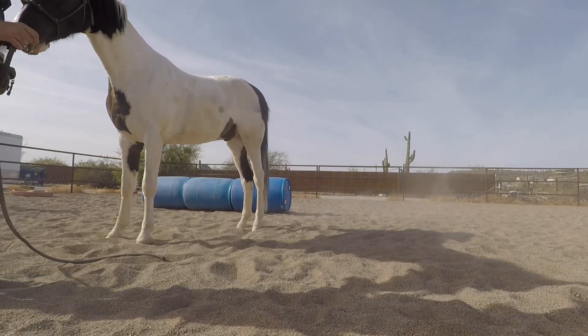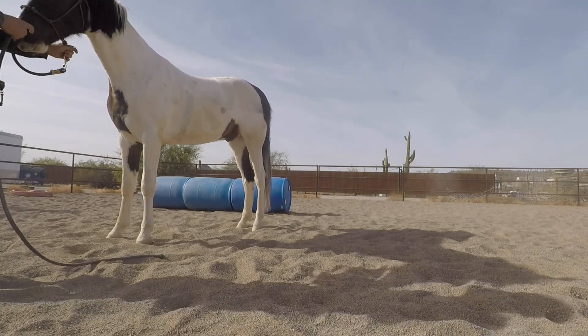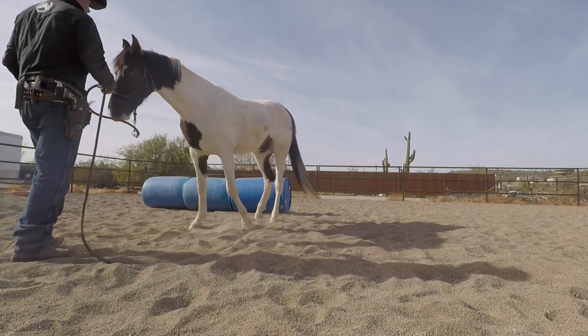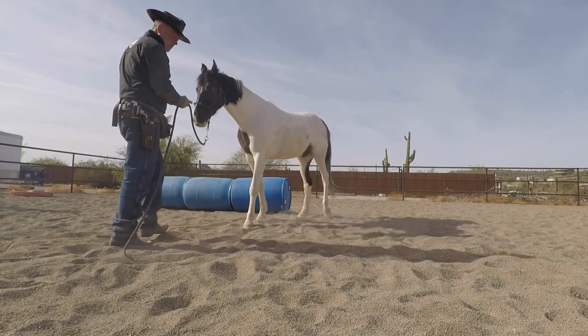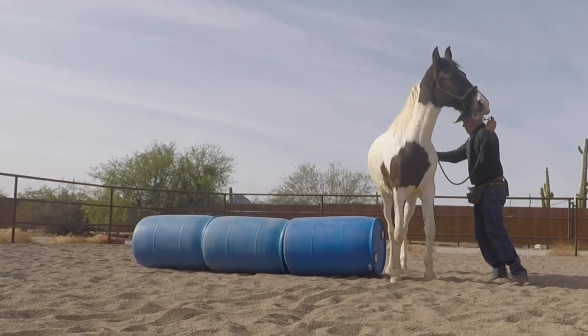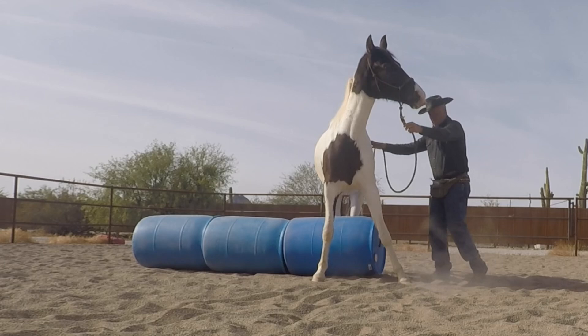I'll work on some backing and lateral flexion with my colt. He's a little full of beans today, so I got the new rope on him and I'm about to set him up.